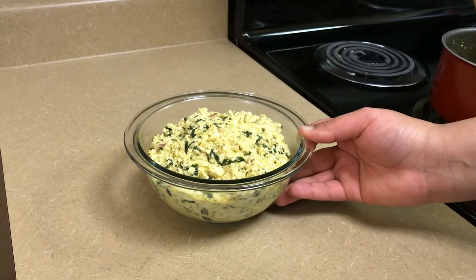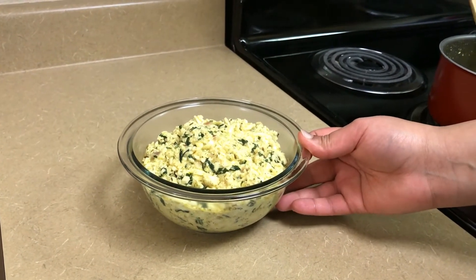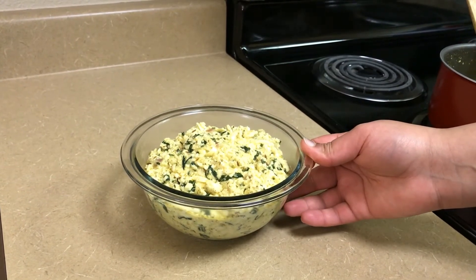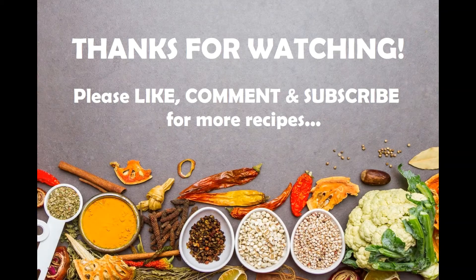Our methi paneer bhurji is ready now. This tastes great with naan, tawa roti and rice. We hope you guys will like it. Thank you for watching. Please subscribe to our channel for more recipes and let us know your views in the comment section.